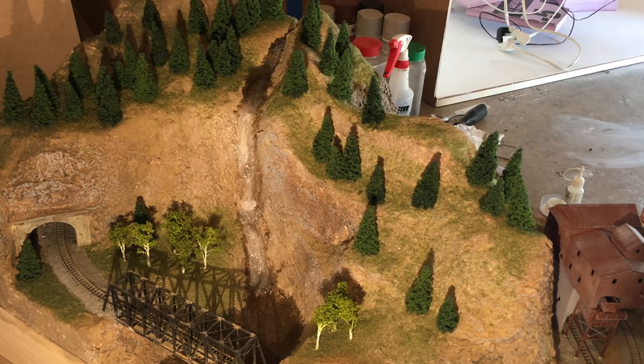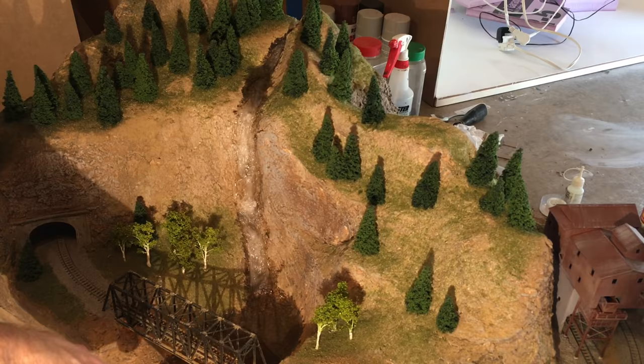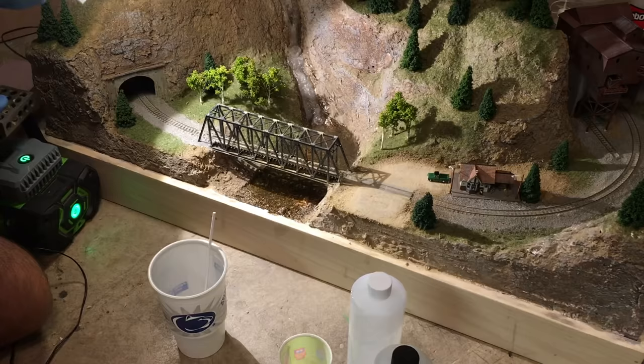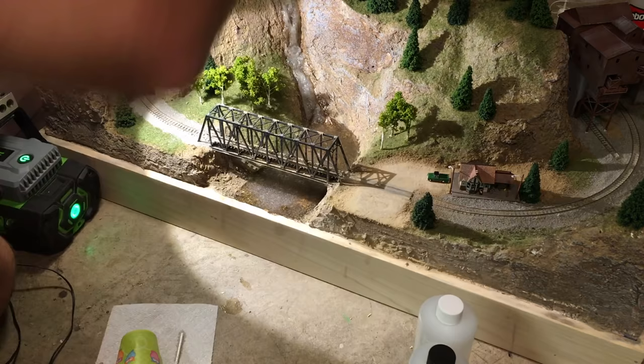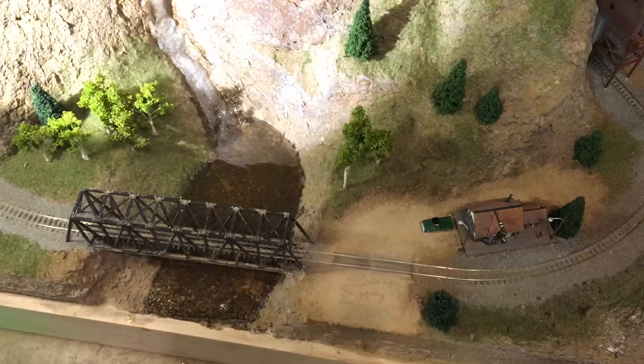The epoxy will develop bubbles as it dries, so you need to pop those before it hardens. I like to wave a lighter over the epoxy to quickly pop them, but you can also breathe on it through a straw. I came back and did two more layers of epoxy on the river bottom over the next couple of days — I didn't want to do it all in one pour since there's more risk of cracking the thicker the layer is.